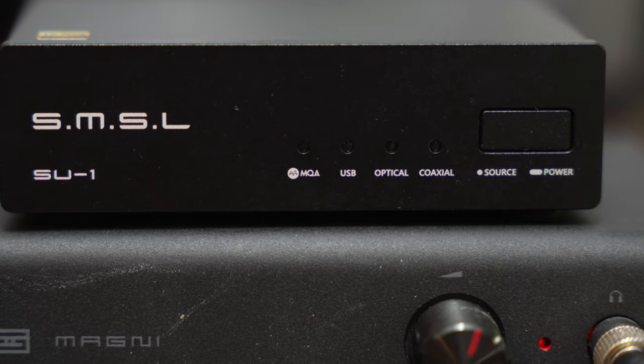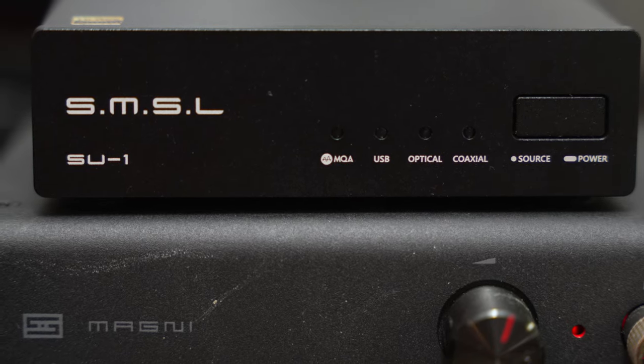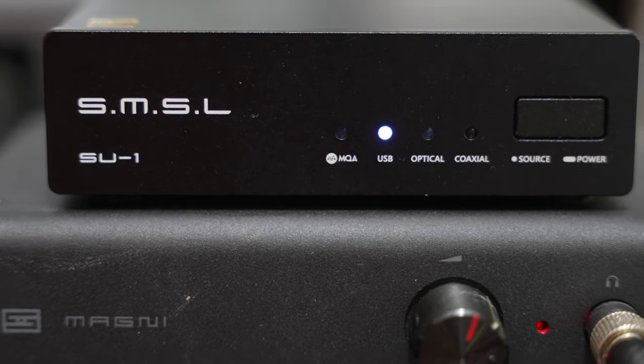Ultimately, the SU-1 is a perfectly good product. It is sturdy, hassle-free, and provides an abundance of resolution support. Maybe Bluetooth would have been nice, but at this price point, perhaps that is a bit too much to ask for.